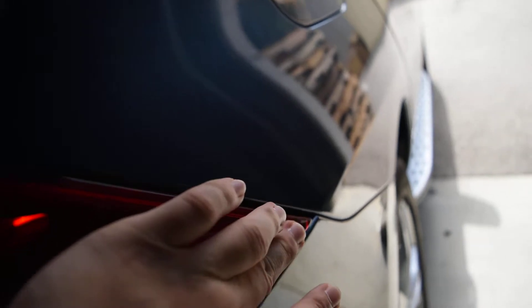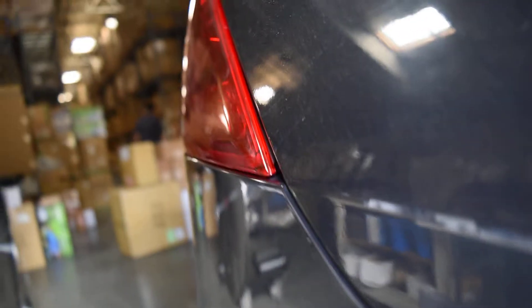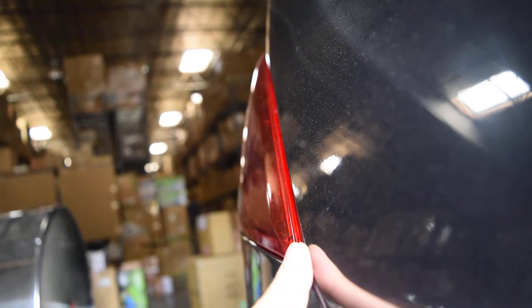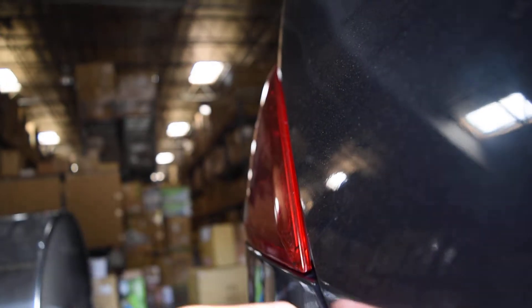However, I have an issue on the passenger right side. You can see that the fitment is kind of sticking out a lot further. This corner isn't poking out too much — you'll see it a little better on this section right here. This section is not even as flush as the driver left side.